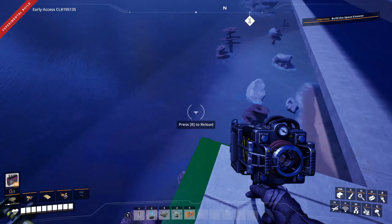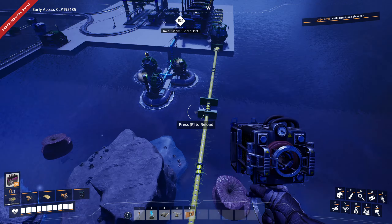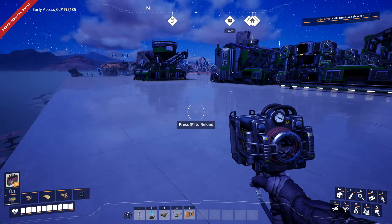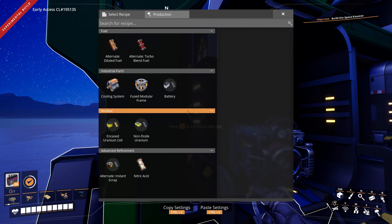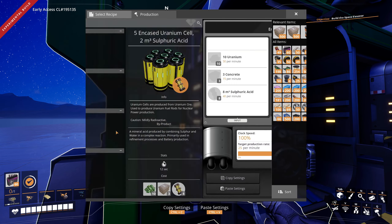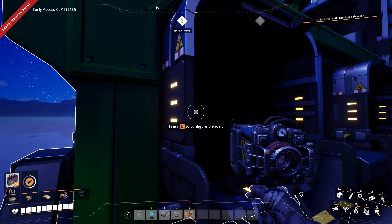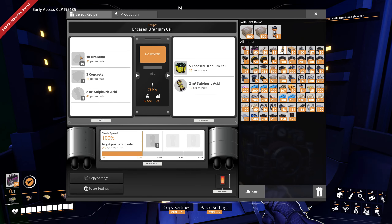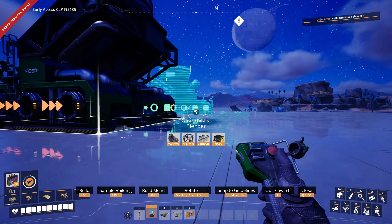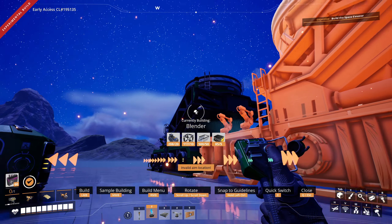Just like that, we've got our acid. We just need to combine them. It was further down than I thought, but the pump could handle it, so I'm happy. From here, what we're going to need to do is the encased uranium cells. That means I'm going to have to drag concrete from way over there. We're going to be needing twelve of these in total, so we'll do six on each side.